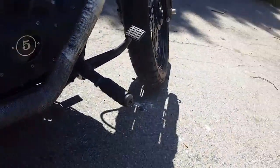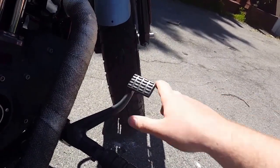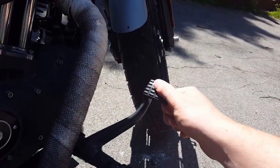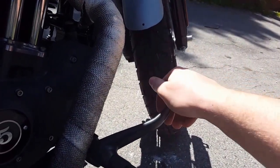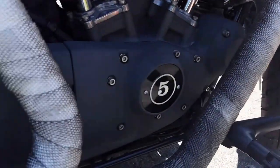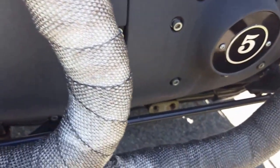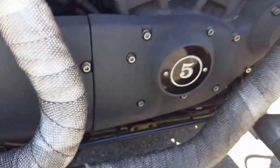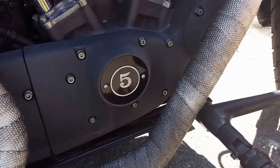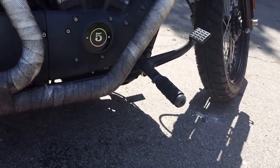The only other thing is the brake pedal — it sits a little higher than I wanted. The only way it could be adjusted is if I got a shorter linkage rod. I believe this one is like a 19 and a half. But once you get used to it, it's not really a big deal.